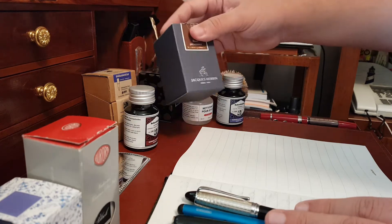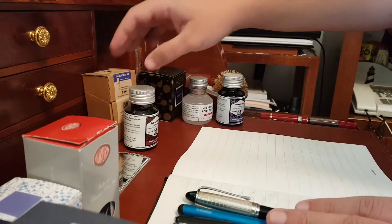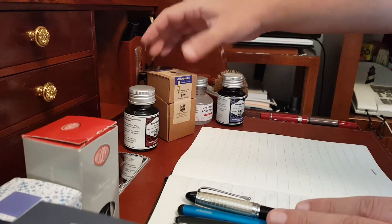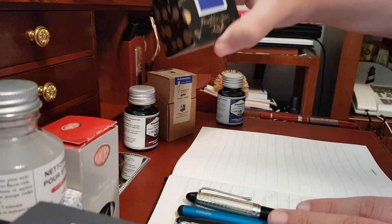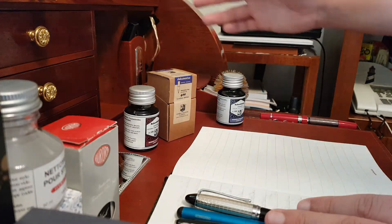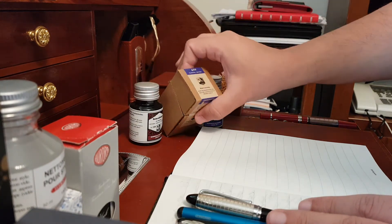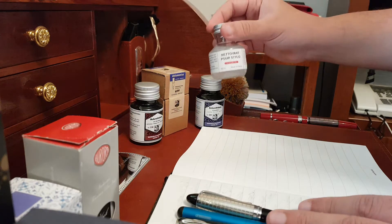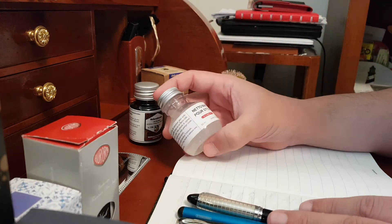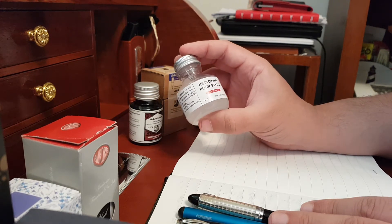We also have a luxurious Herbin perfume collection to show you in the next videos. And then I have a collection of a British one — Diamond — cannot forget Diamond as well. I have some German ones, Aurora collection with a blue water-resistant ink as well. And last but not least, I have from France, from Herbin, what they call the nettoyant pour stylo.